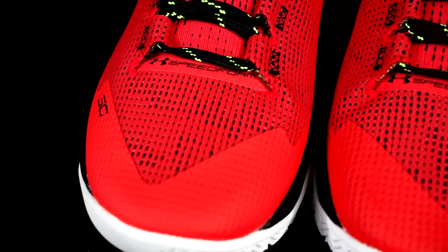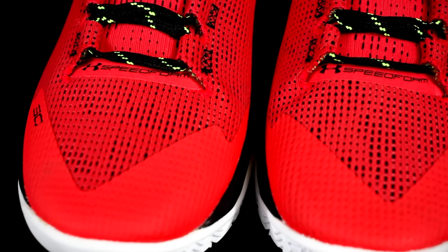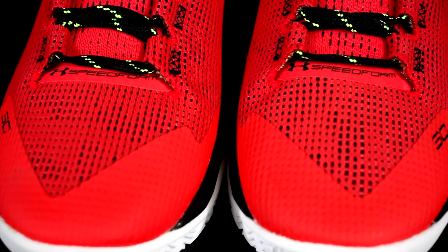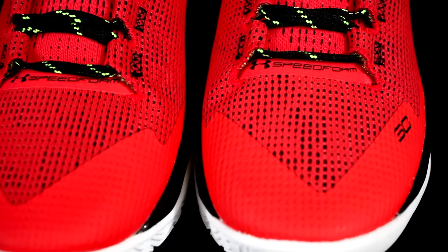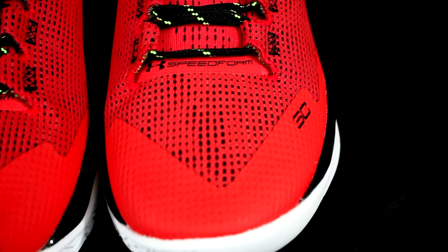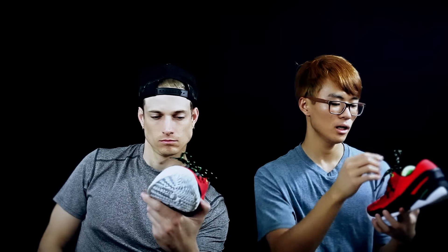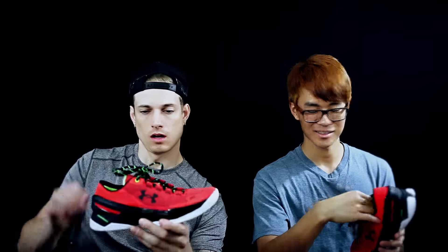I really did not enjoy playing in these when I did. Hopefully when I keep playing them I'll start to enjoy it, because the Curry 2s are my favorite shoe right now to play in. But these lows — this material is just super soft and there was really no support in the forefoot area. I kept feeling my foot kind of pop out right here when I'm doing hard cuts and crossovers.